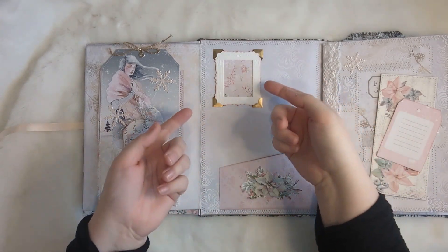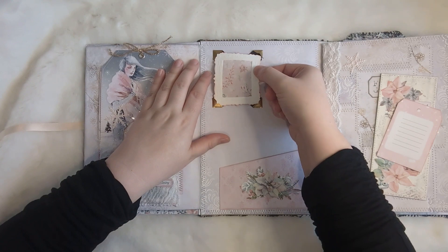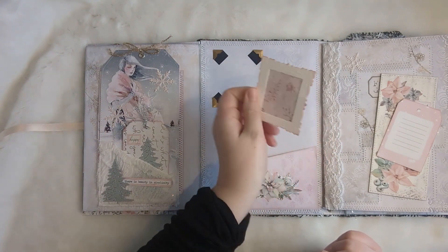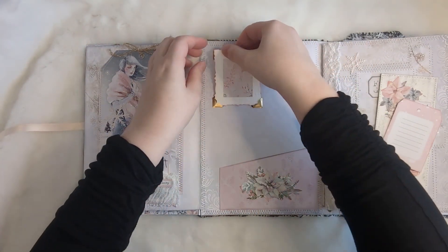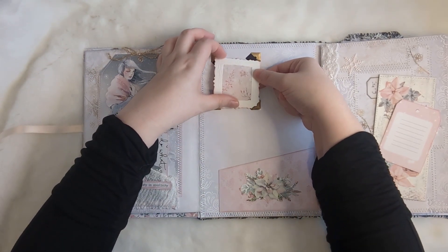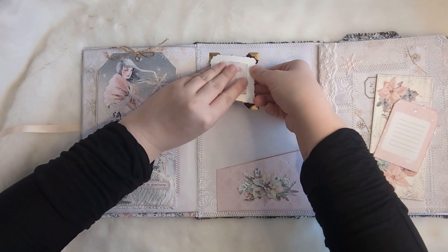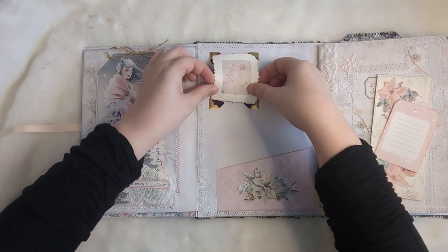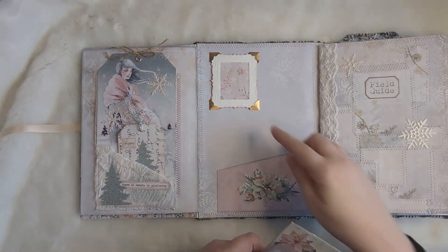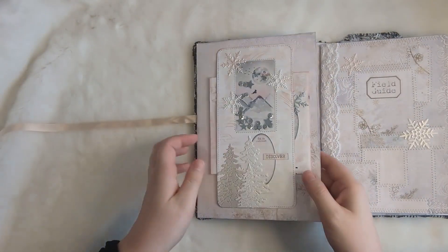I wanted to give something else to this page and wasn't really sure what, so I ended up putting in this little picture frame — almost like if you had a frame on your wall. It's a bit of a tight squeeze but it does come in and out; I just wouldn't do it often. It's supposed to be like a secret journaling spot, and you could hide something underneath like a picture or another writing spot. It's a little bit of a tight squeeze, so probably not the best idea I've had, but that's how these things go sometimes. And so that's that one side finished.